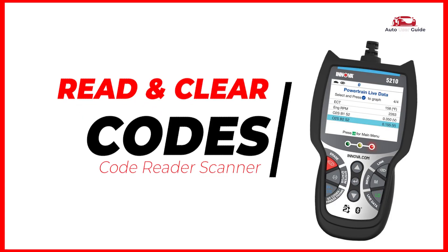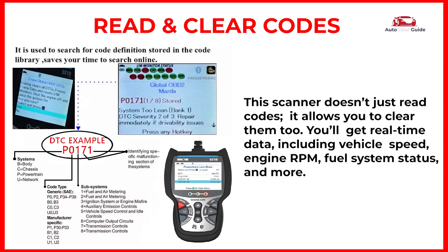It reads and clears codes. This scanner doesn't just read codes — it allows you to clear them too. You'll get real-time data including vehicle speed, engine RPM, fuel system status, and more.